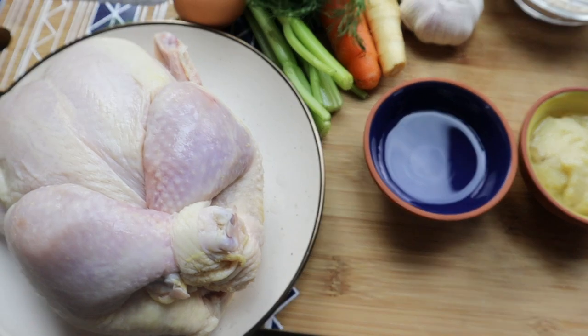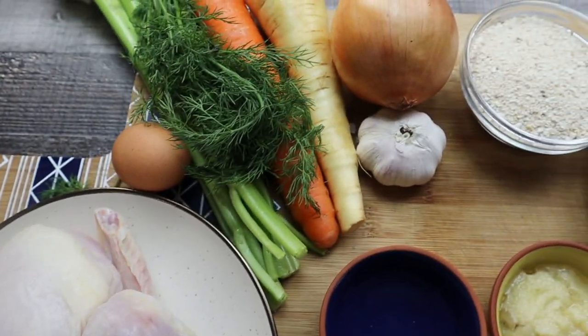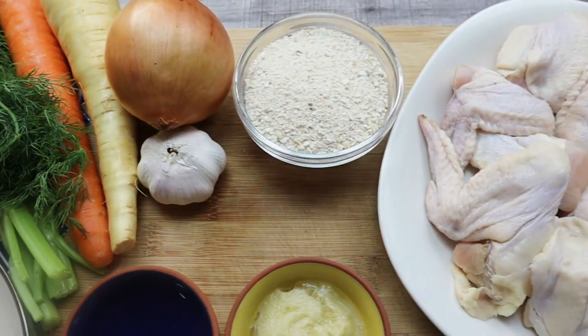Matzo ball soup is a soup based on a homemade chicken stock with some vegetables and matzo balls made from matzo meal.